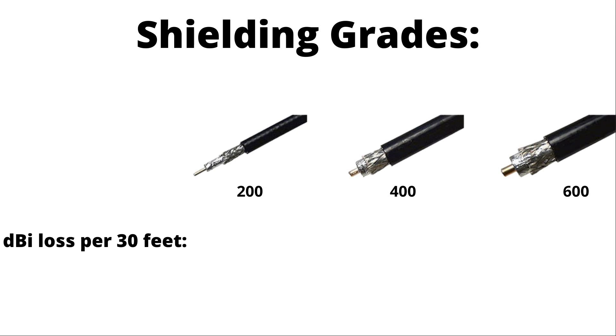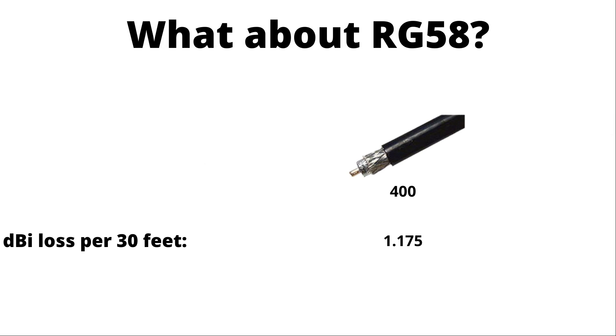Let's take a real-world example of dBi loss at 30 feet. With 200-grade shielding, you're looking at about 3 dBi loss per 30 feet. With 400-grade, you're looking at about 1.1. And with 600-grade, we get down to 0.75. For a real-world mining application with 30 feet of cable, we would want at least 400-grade shielding.